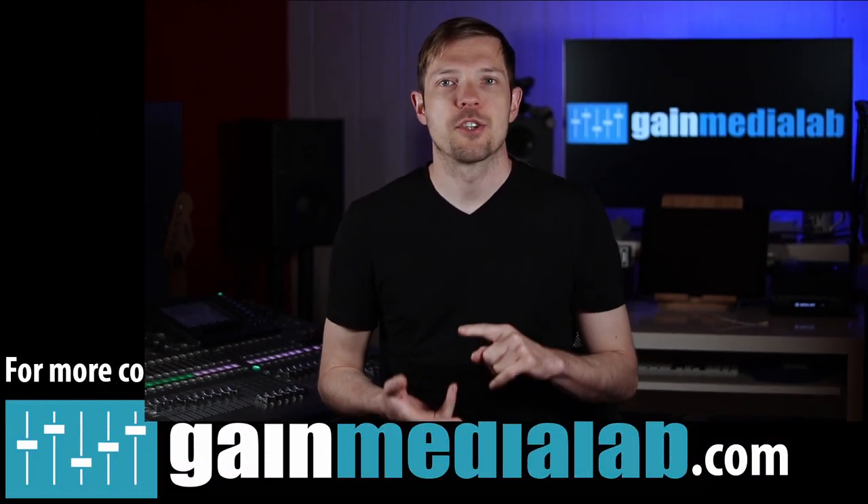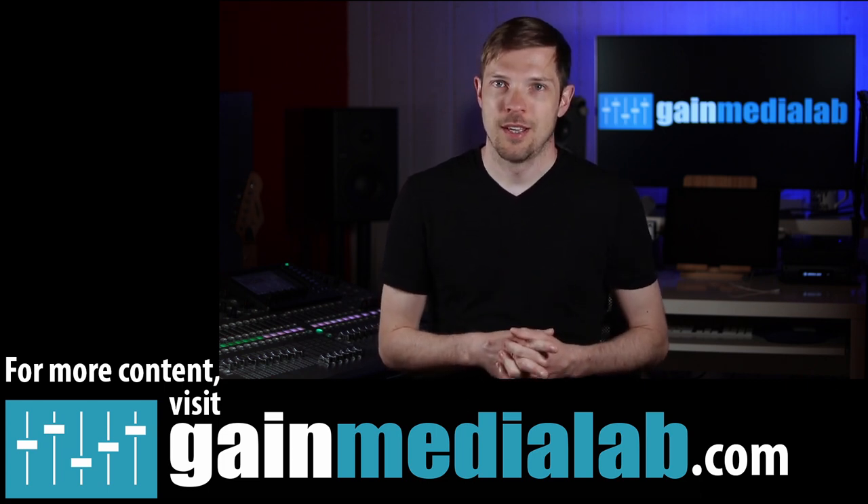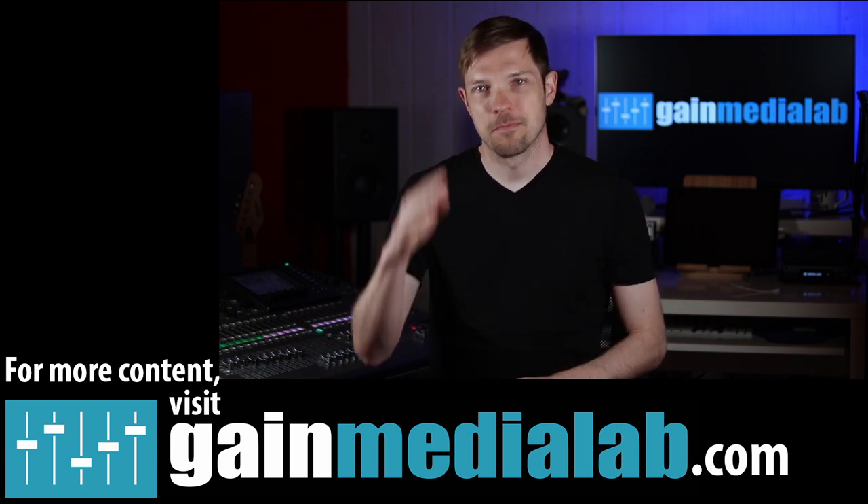This was it for this video. Let me know in the comments below what headphones you are using and why you like them. Like, share, subscribe. Don't forget to visit GainMediaLab.com for more delicious content. Take care, make great shows. Bye.